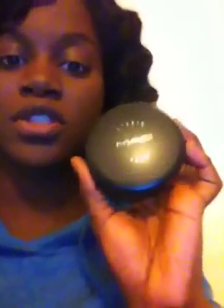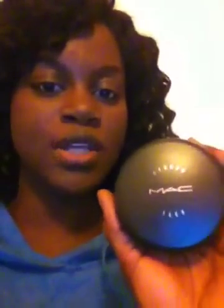Now when it comes to price, Studio Fix retails for about £19 and the Studio Tech range retails for about £22. So Studio Tech is obviously more expensive, but in terms of what it does, the Studio Tech range does give a lot more coverage and a little bit of it goes a long way, so it does last for quite a bit more time.